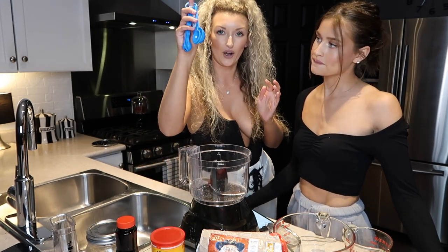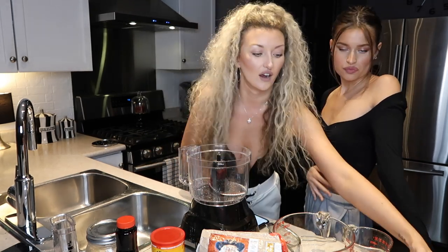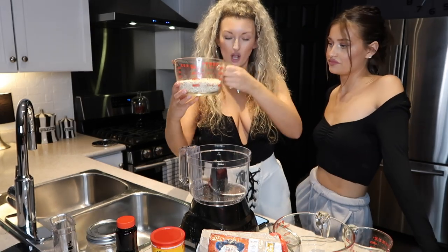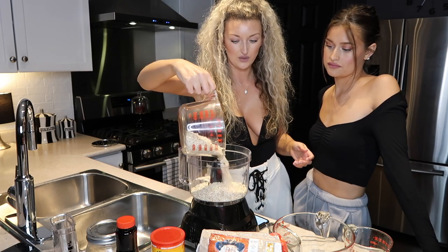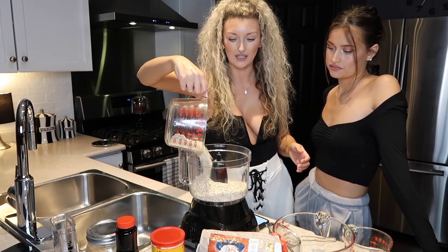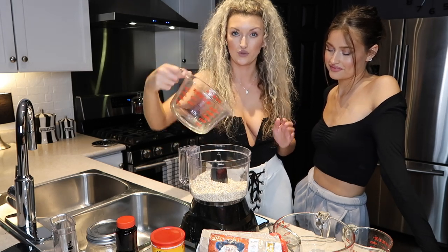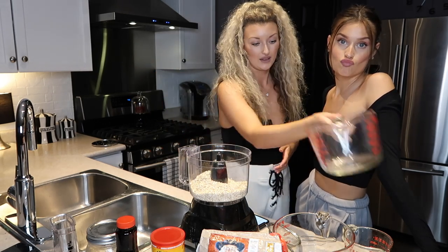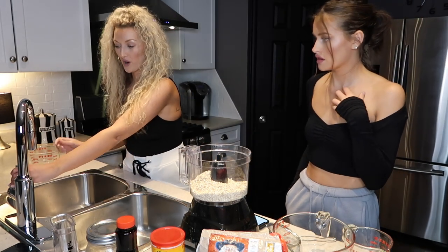And then we have cocoa powder for the chocolate oat milk. And then we have our measuring spoons. So let's get started. We have our cup and a half of oats. Oh, and you also need a food processor — you can get them on Amazon. This one was pretty affordable, though it's kind of leaky when you blend, so this could be a whole mess.